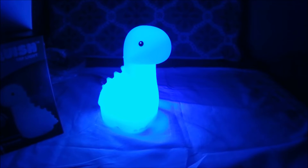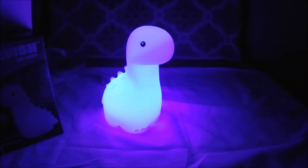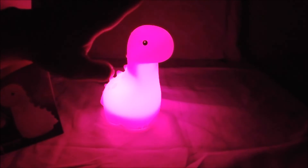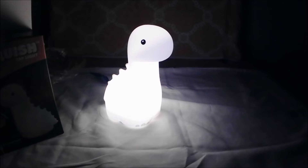So this thing is fun. You can just switch it up. You can just leave it on blue, because I like blue. It has different colors. I like bonking it on the head — that is the most fun part about this thing. You get to just bonk it on the head. That's why we don't have dinosaurs anymore, because we just bonked them on the head.